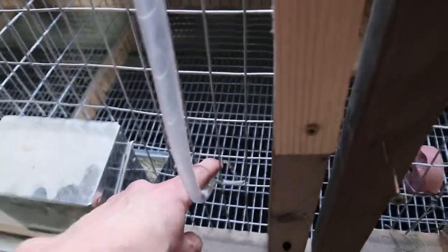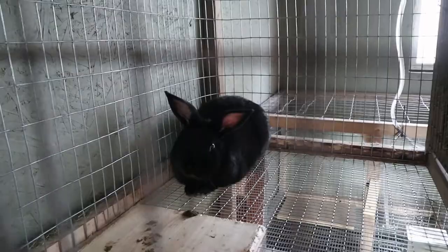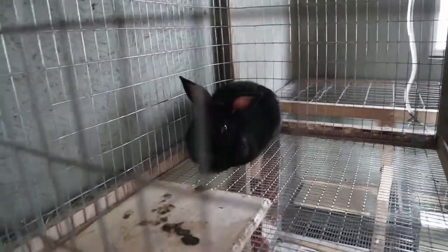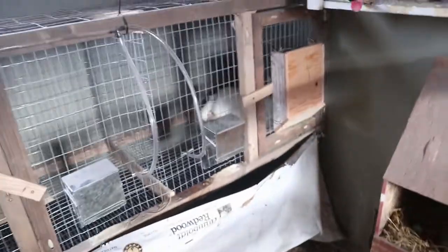Chewing on wood is good for their teeth. And then this automatic watering system I have set up — I just have them all connected with these hoses. It goes up to a bucket up there, gravity fed. Makes it super easy — probably never have to water them manually. It's all working out really great. Happy with how they turned out. This one over here is pregnant and should be having her kits in two weeks. We will keep you updated on that.